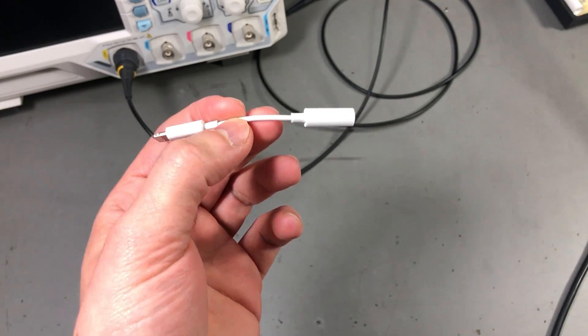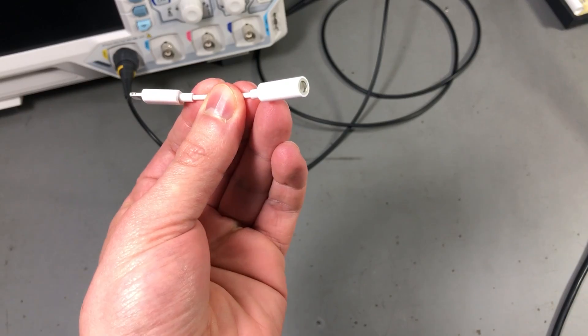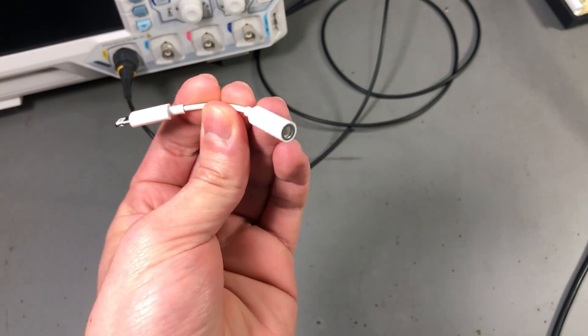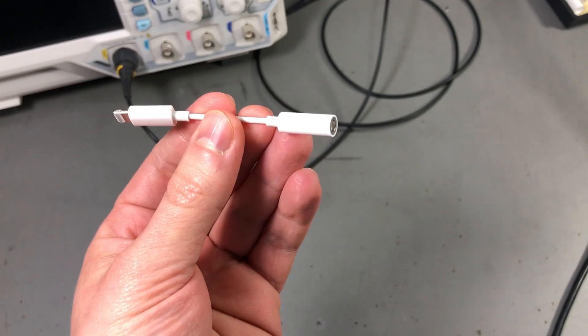But anyway, this video is about the adapter that they now give to people to still be able to use the 3.5mm jack for audio.